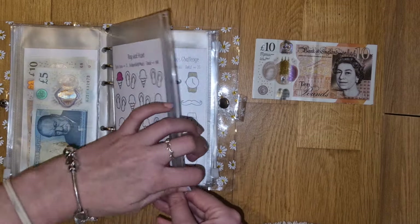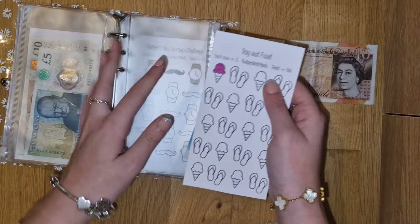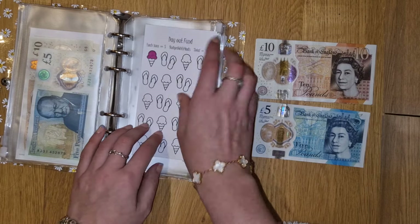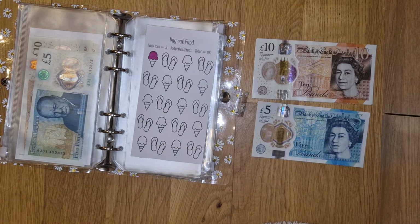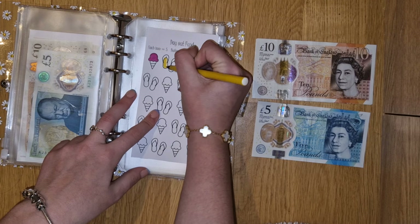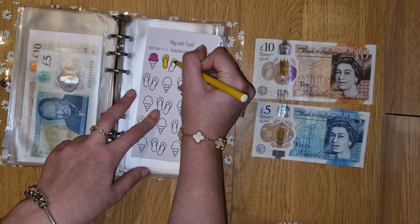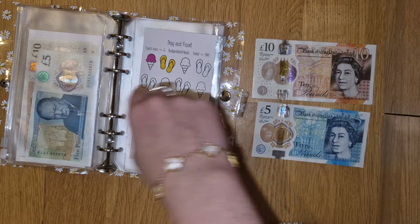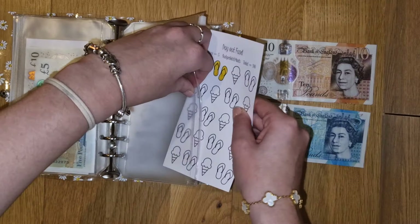Day out is getting stuffed because it didn't get stuffed throughout the month. I'm just going to take this £5 out and put a £10 in because it's getting £5. Now I need to figure out what colour I want these flip-flops - I'm just going to do them yellow. For this one, each icon is £5 to save a total of £100, and the flip-flops or sandals - whatever you want to call them - count as one. I feel like that's going to be quite cute when it's finished. Nice and summery colours too.